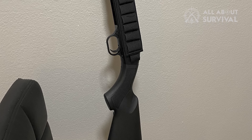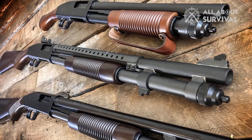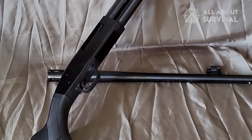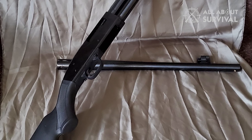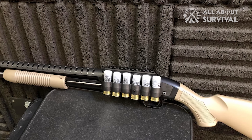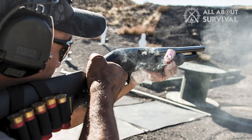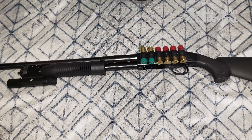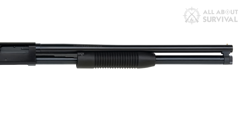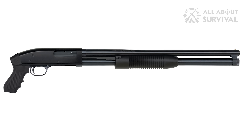The most distinctive feature of the Maverick 88 is also a love-it-or-hate-it proposition. Instead of the well-known tang-mounted safety on the Mossberg 500 and 590 families, the Maverick 88 uses a cross-bolt safety located on the trigger guard just ahead of the trigger. This will be welcome for some shooters because it is more instinctive, easy to reach with the trigger finger, and allows much easier use of a full pistol grip stock. Having to break your firing grip to swipe a tang-mounted safety on or off is hardly efficient, so if you prefer a pistol grip stock, the Maverick 88 might have a legitimate advantage over the higher-priced Model 500.